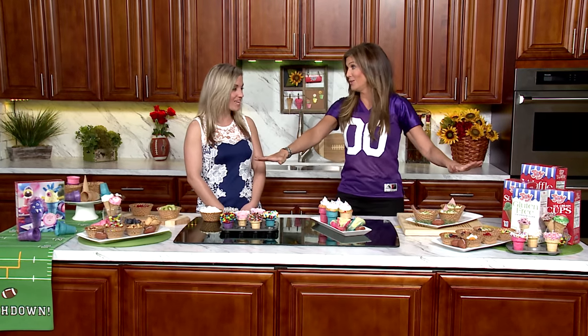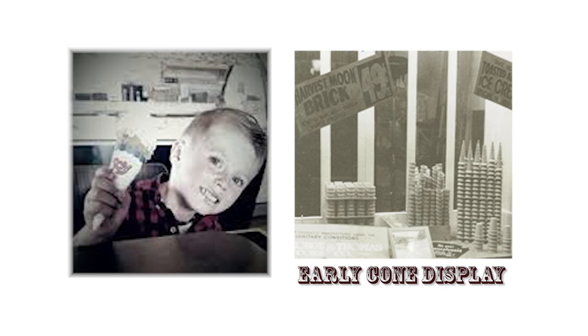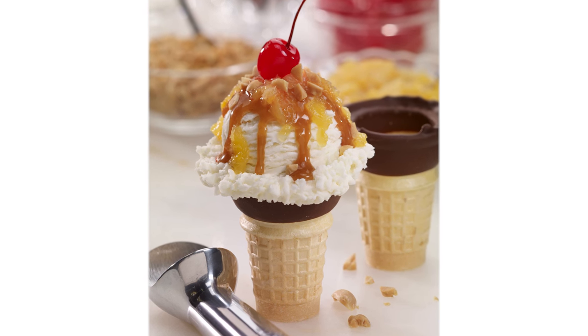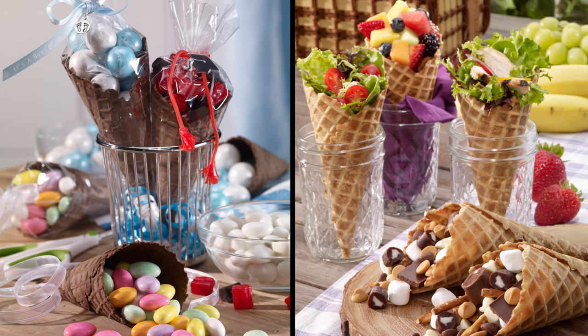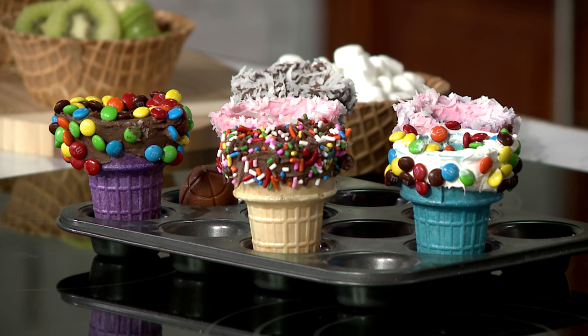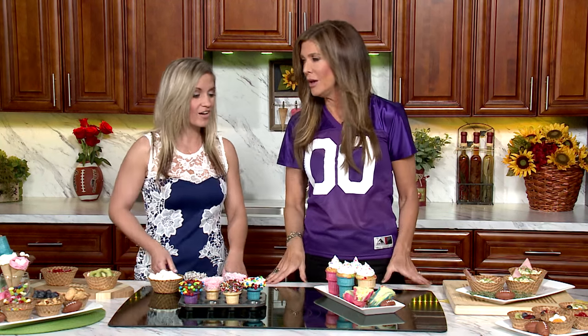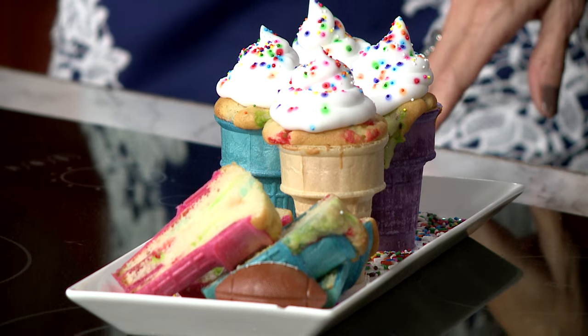I'm looking at these cones, remembering my ice cream days with my kids. But there is so much more to do with cones, right? The possibilities are endless with this product. We've been around for nearly 100 years, and consumers still think ice cream cones are just for ice cream — and that's not the case. Now what happened here? You put cake batter in a cone, and then you bake it, and it makes a cupcake cone.